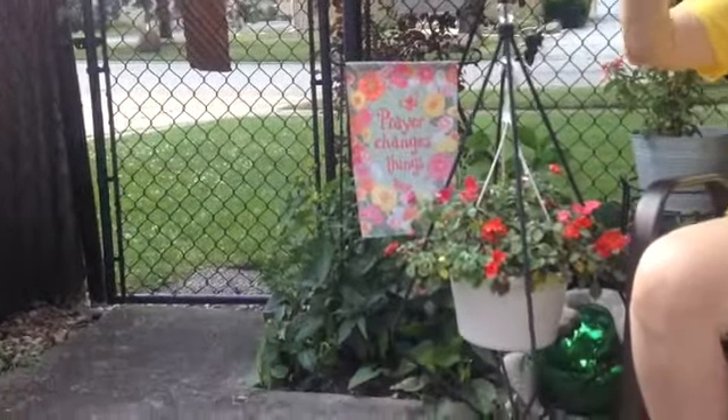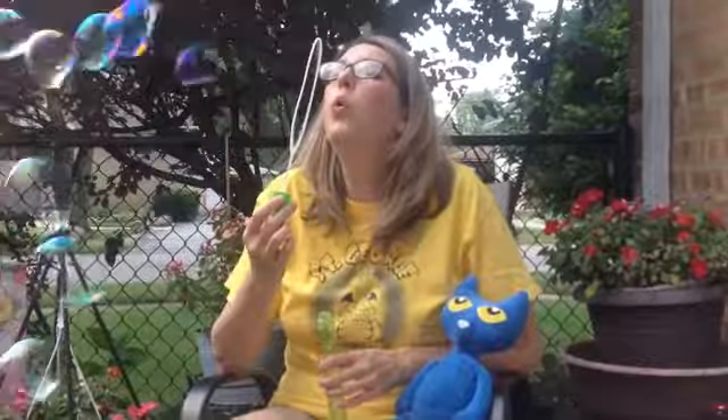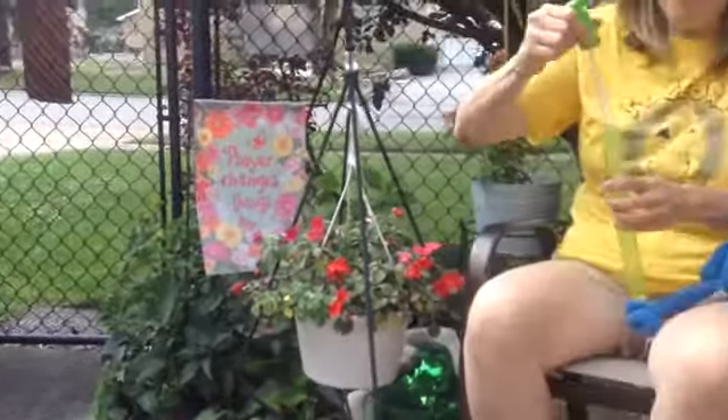We're outside having so much fun with bubbles! Bubbles are one of my favorite things to do outside in the summer. This is a bubble wand! It really has a lot of fun bubbles.